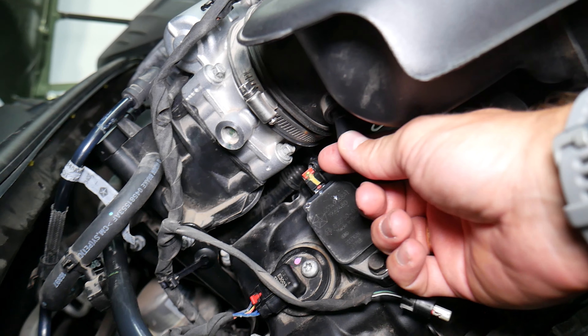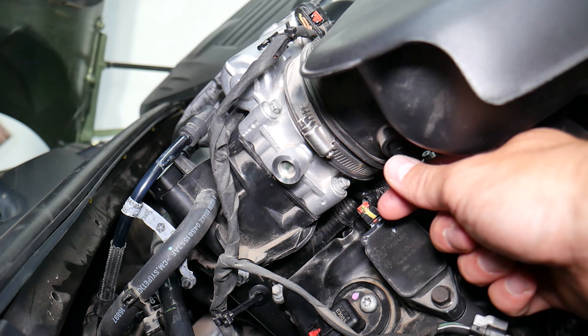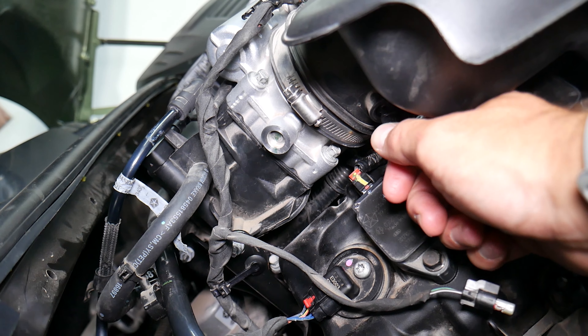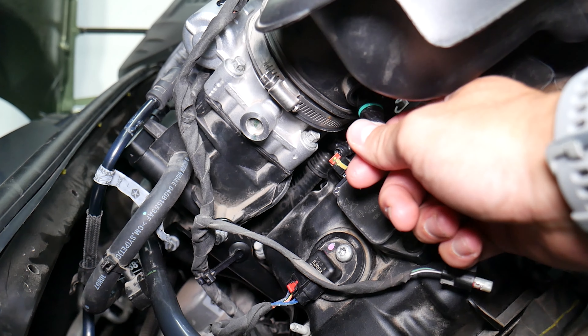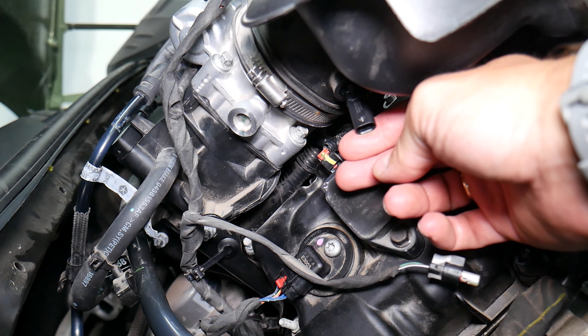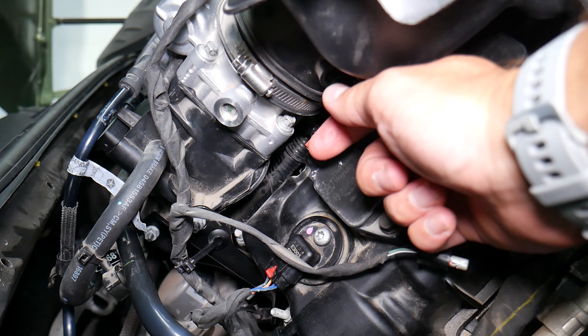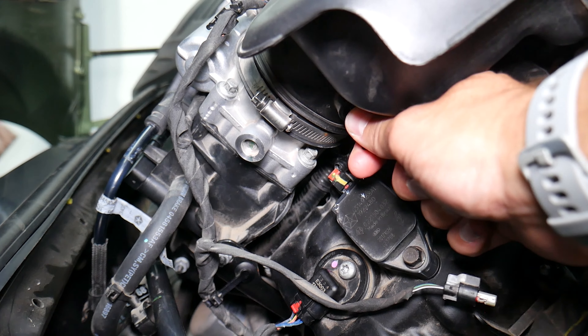Now, this is the sensor itself. If you try to yank it out, you'll break the hose and need to replace it — that's expensive. Grab the sensor and turn it counterclockwise about 90 degrees — a quarter revolution — and it will come out. At the locked position it goes in, at 90 degrees it comes out. And that's the sensor right here.